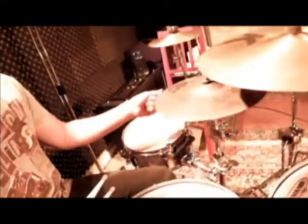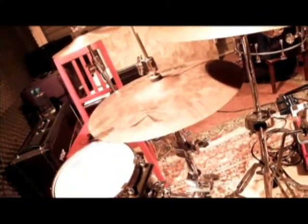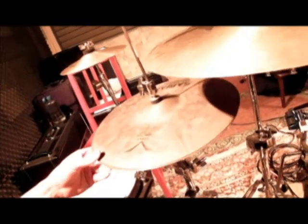Now for cymbals — for my main hi-hats, I use a Jojo Mayer Vault 13-inch Fierce Hats. I absolutely love these hats. And Jojo Mayer, not John Mayer.